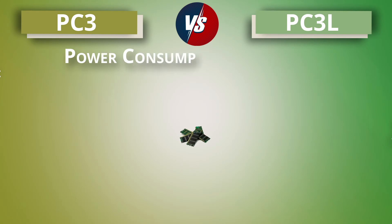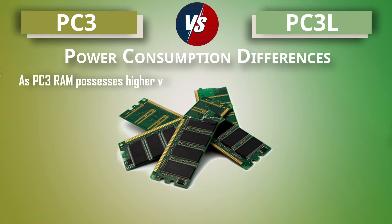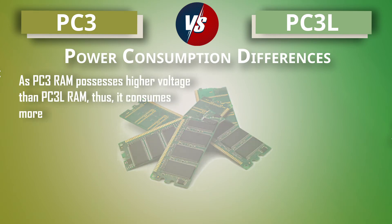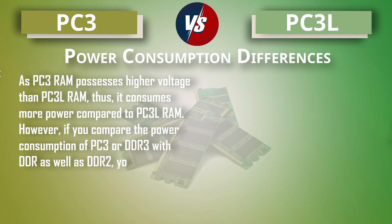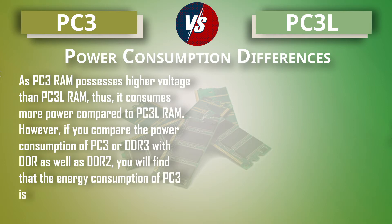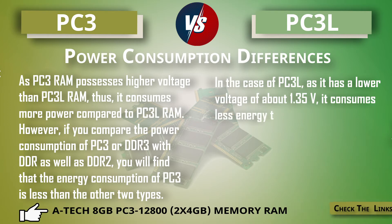Regarding power consumption: since PC3 RAM has a higher voltage than PC3L, it consumes more power. However, if you compare the power consumption of PC3 or DDR3 with DDR and DDR2, you will find that PC3 consumes less energy than those two older types.